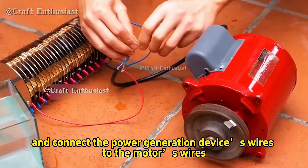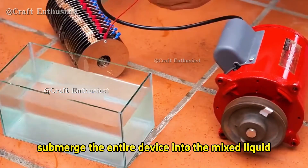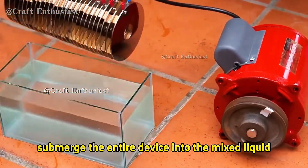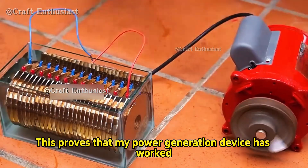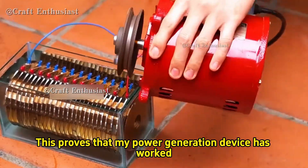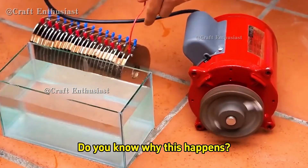Get a high power electric motor and connect the power generation device's wires to the motor's wires. Once connected, submerge the entire device into the mixed liquid. At this point you can see the motor start running and spinning rapidly, which proves that the power generation device has worked. When we lift the device out, the motor immediately stops.